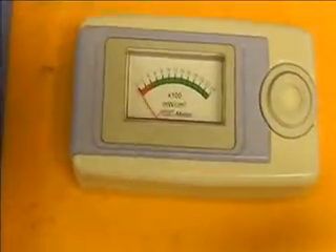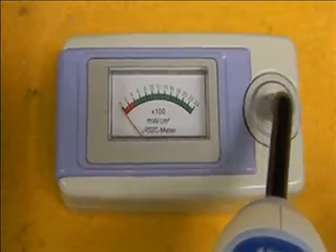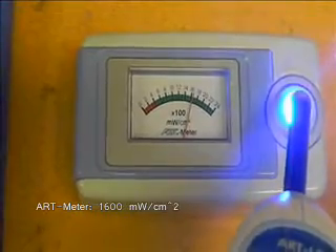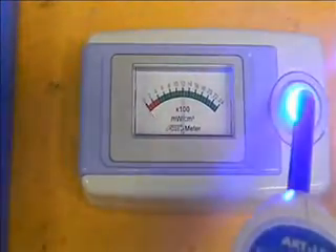Finally, we will compare these with the Art Meter from Bōnart. At 1600, this reading is closer to the Dentsply measurement, which in turn is close to the Mark readings given by Gordon Christensen.